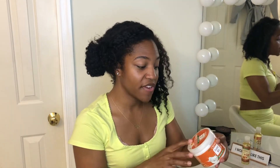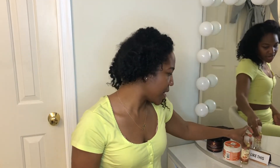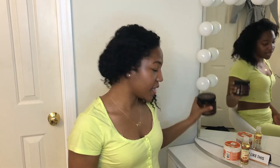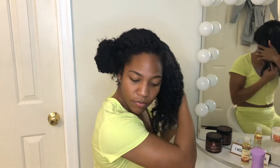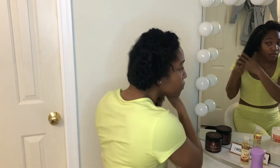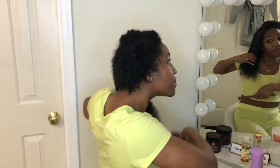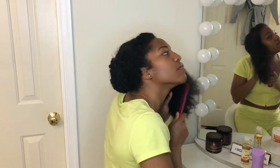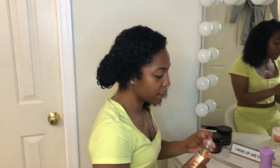I'm then going to go in with the Cream of Nature Coconut Milk curling cream. Then I will go in with my almond oil to seal in my ends, and then over it with the jelly. I'm going to go ahead and take my wide tooth comb, start from the bottom up and just make sure that I don't have any tangles. And then I will go over the perimeter with the oil before I put the gel on top.